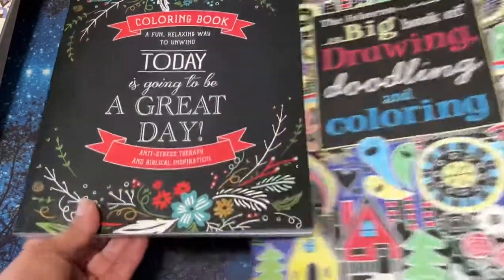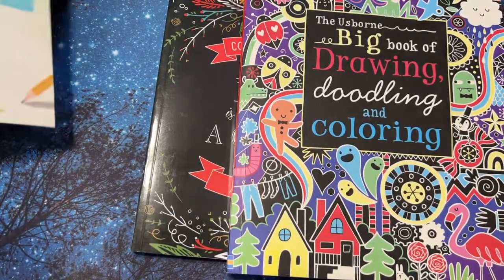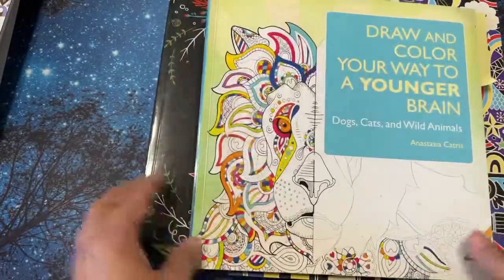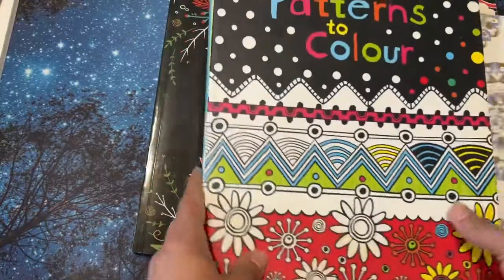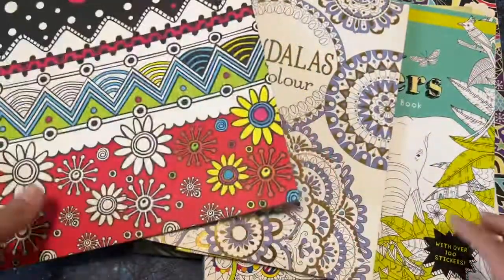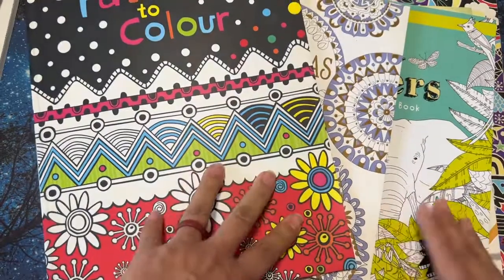Do you have any coloring books or doodling books that you are unhauling? If so, let me know in the comments, and if you have a link to social media, feel free to put that in there too. Remember to live a life filled with color — it's so much prettier that way. Y'all have a great day, and until next time, bye!